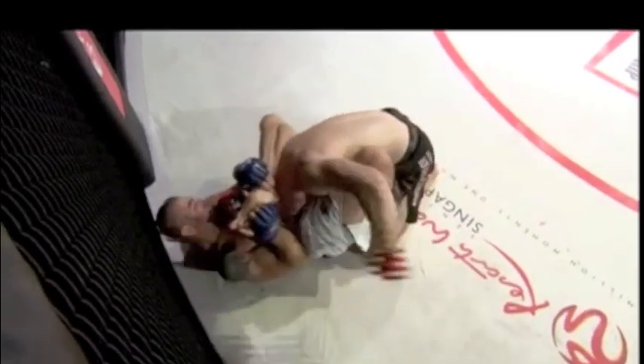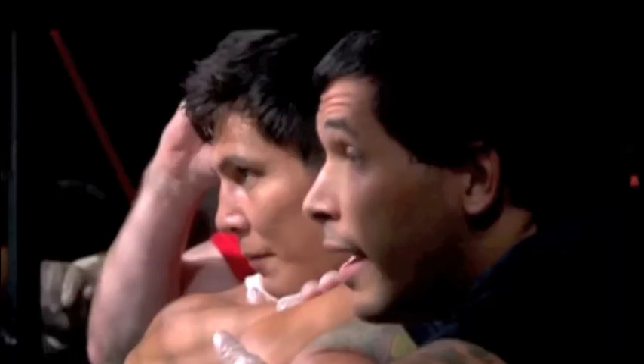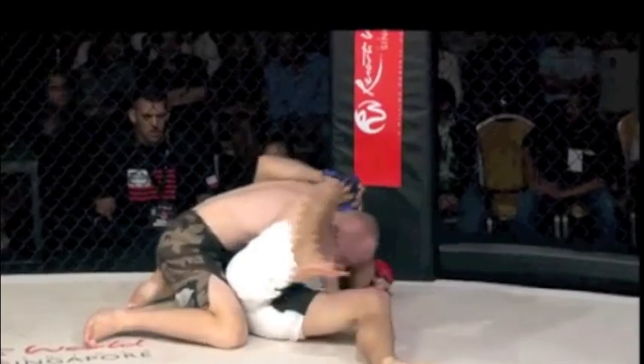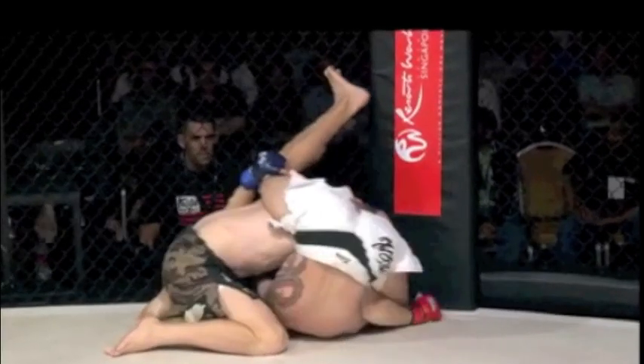Chris right back into that rubber guard position, so popularized by Eddie Bravo. What he's trying to do is isolate Victor's left arm. Well, he didn't isolate it very well because Victor landed six left hands to the body — not so heavy, but certainly point scoring and it will have taken something out of the fighter. Victor now passed the full guard and is in that half guard position. Chris again trying to utilize his flexibility, but Victor's doing a good job of keeping his head down and keeping his arms planted.